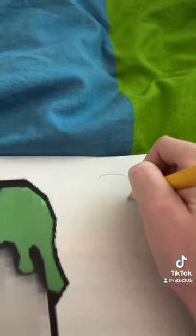I'm gonna start by drawing my logo in the top corner right here. I'd say that's pretty good.